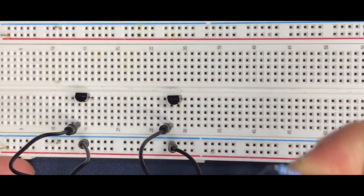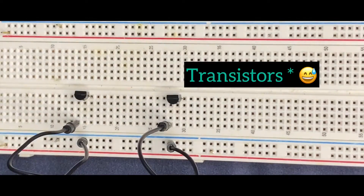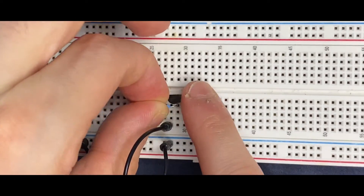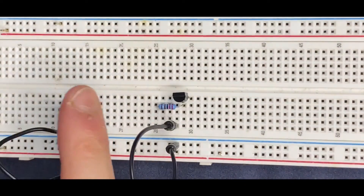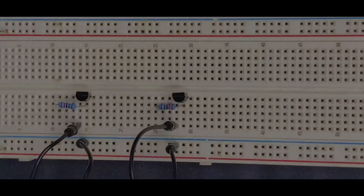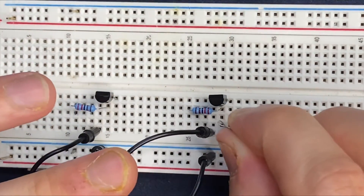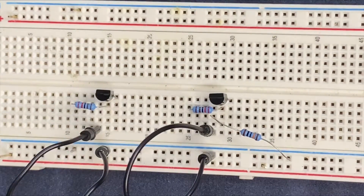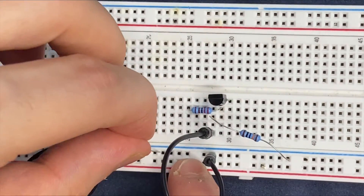Now let's connect the 2.2kohm resistors to the bases of these two transistors. So one of the resistors goes to the base of the second transistor, and the other lead goes to a blank spot on the breadboard. I'm going to do the same for the first transistor — connect my resistor to the base and the other side goes to a blank spot. Here is my 100kohm resistor. I will connect it to the base of the transistor and to ground. I will do the same for the first transistor — the resistor goes to the base and to the ground.